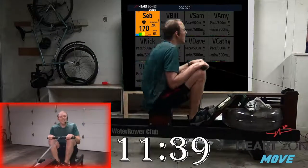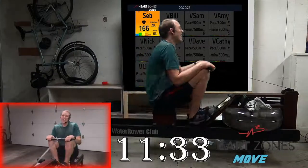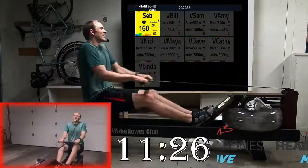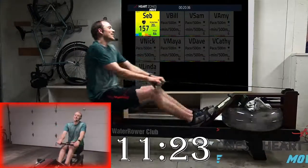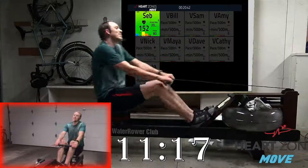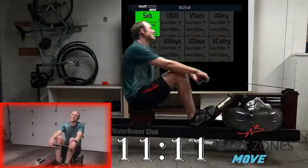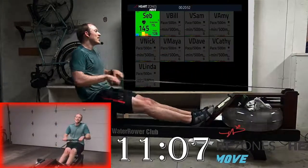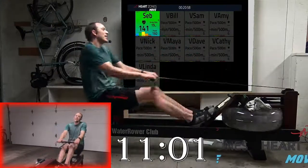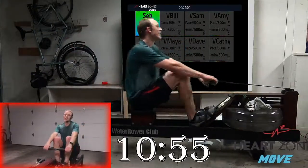Our next piece, still at 24, is going to have some slower bits and some harder bits. We're going to start out really easy — even more than the easy part at the start of the last piece, so about ten seconds slower than your base pace. You can breathe, you can talk during the row. We'll hold that for a minute and 20 seconds.